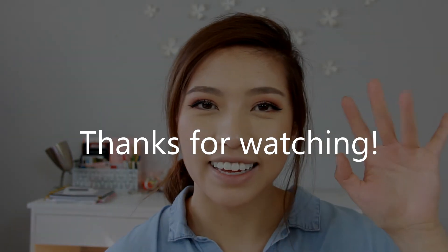So yeah guys, that's basically what I do when I go to school. It doesn't feel like that many steps, but put together it adds up. There are days where I'll be doing less makeup or more makeup depending on my mood. I hope you guys enjoyed the video — please give it a thumbs up if you did and subscribe for more videos. I hope to see you in my next one, bye!